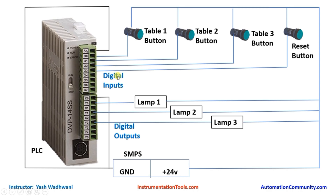Now let us see the wiring for our digital outputs. In each common we will connect the ground of the SMPS. Each lamp requires 2 terminals. I will connect one terminal of each lamp to the 24 volt supply. The other terminal of lamp 1 connects to Y0, lamp 2 to Y1, and lamp 3 to Y2.